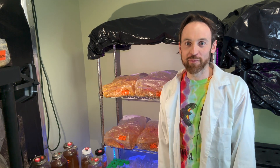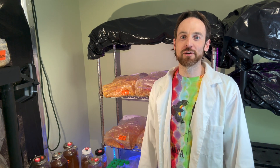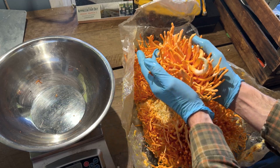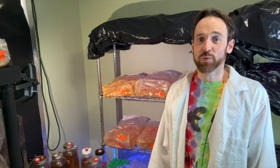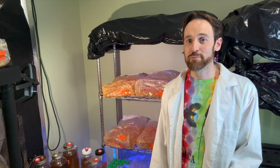What's up everybody? Farmer Ben from Den Hill Farm and Fungi. I wanted to do a follow-up video on cordyceps militaris. We've been growing them in bags for two years now, two seasons, and we wanted to go over our experiments with trying different media.